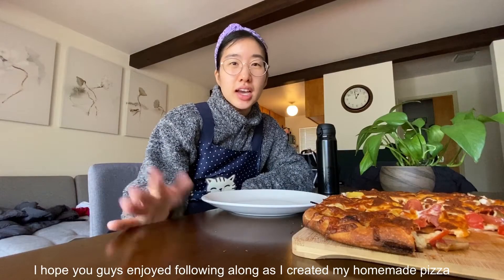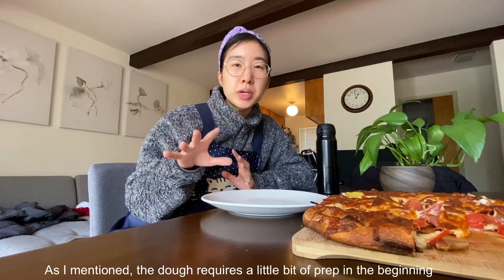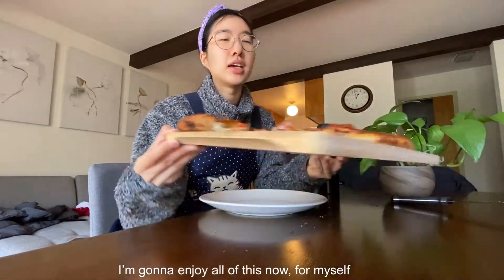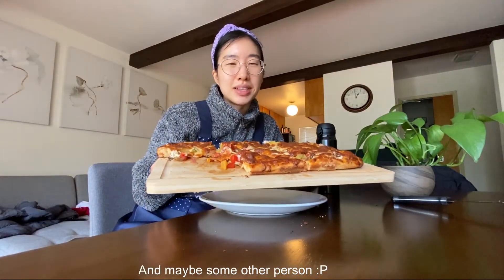I hope you guys enjoyed following along as I created my homemade pizza. As I mentioned, the dough requires a little bit of preparation in the beginning. Other than that, the rest of the recipe is super easy to follow and you can add whatever you want. So I'm going to enjoy all of this now for myself and maybe some other person. Bye!